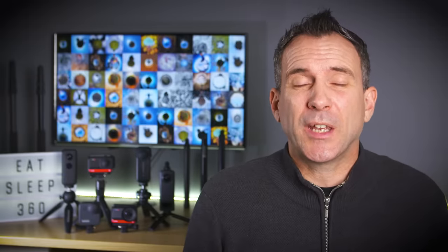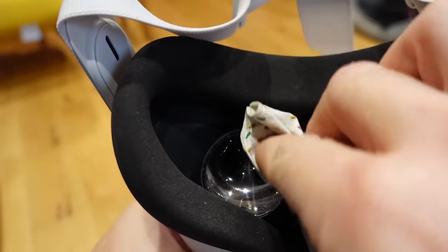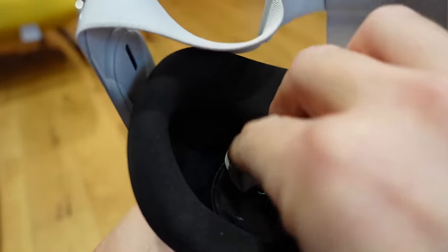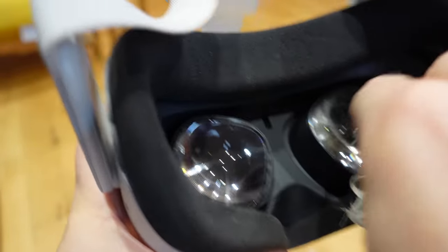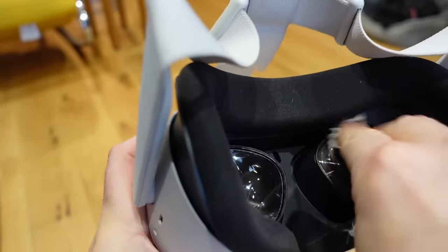This next tip is really simple but really important: buy a lens cloth. Your lenses will get grease marks on them either from your forehead, your hair, or your fingers, and it will affect your image quality and make the images look out of focus. Clean them with a microfiber lens cloth before each use to get optimum clarity.